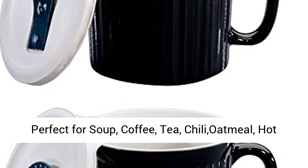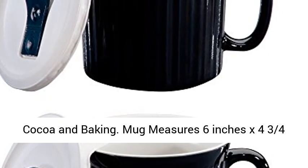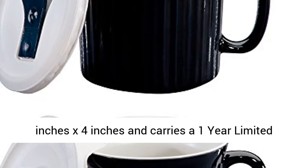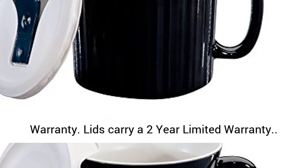Perfect for soup, coffee, tea, chili, oatmeal, hot cocoa, and baking. Mug measures 6 inches x 4 and 3/4 inches x 4 inches and carries a 1-year limited warranty. Lids carry a 2-year limited warranty.